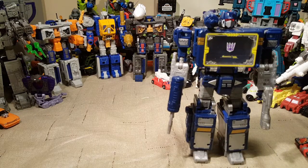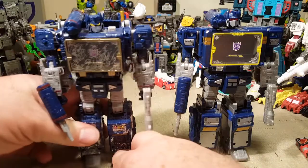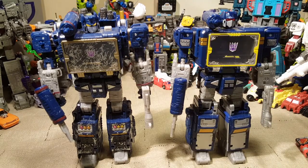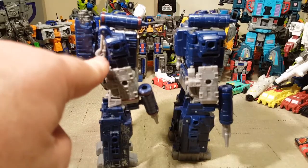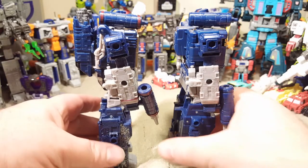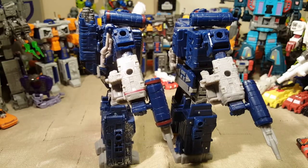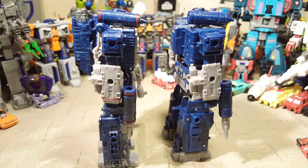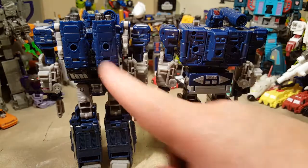Here is Soundwave next to his Siege counterpart. This Soundwave looks so crisp and clean, whereas this one is definitely battle ravaged — it's seen a lot of action. Other than that, they look like they have the same mold. They got rid of the shoulder blasters from the Siege Soundwave on this one, and the whole backpack. This one's got a red stripe around his wrist and this one does not — that's actually a little disappointing. They also got rid of the red stripes on his shoulder weapon.